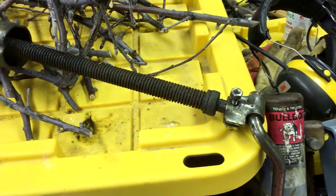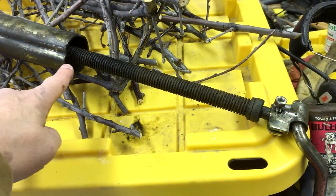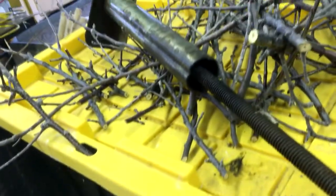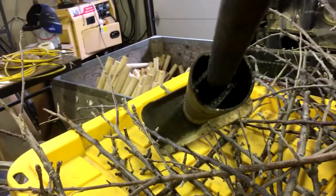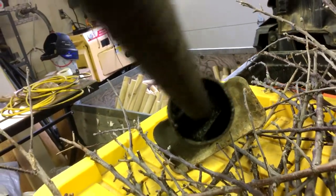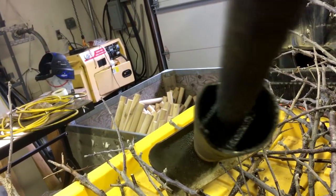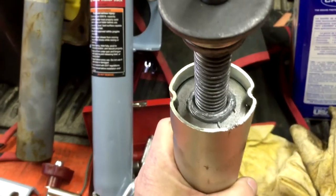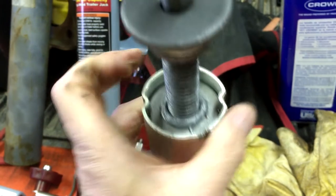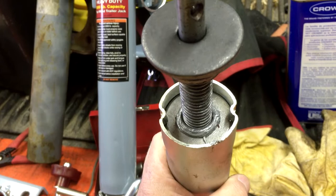This is what you get for the more expensive Bulldog model. This whole section here has been corroded and these are pressed into place — they ding it. There's a thread, a threaded section — the nut that would have locked in there — and you can see it's not very big. That's what you get inside the Harbor Freight model, with two very distinct notches to hold it in place.